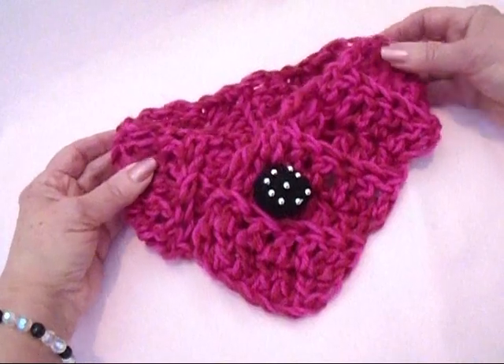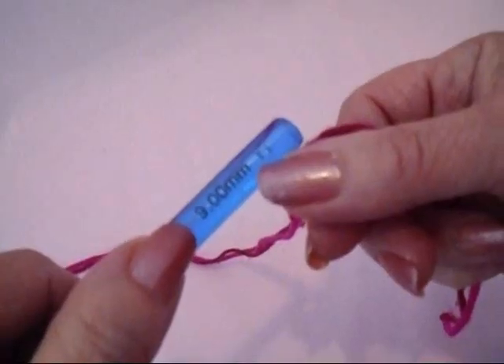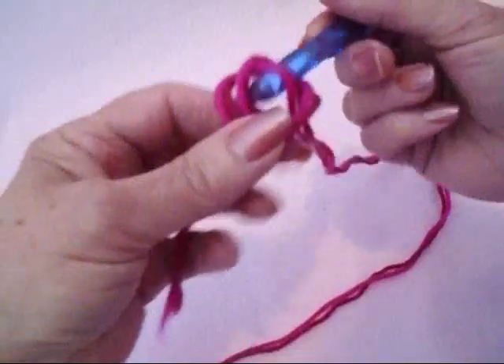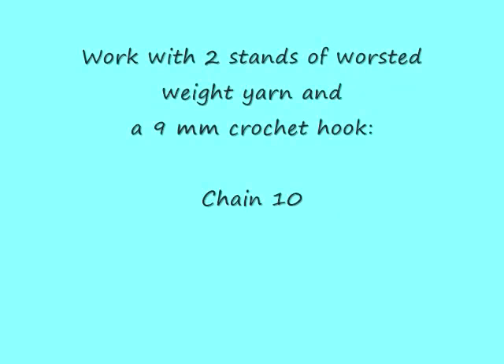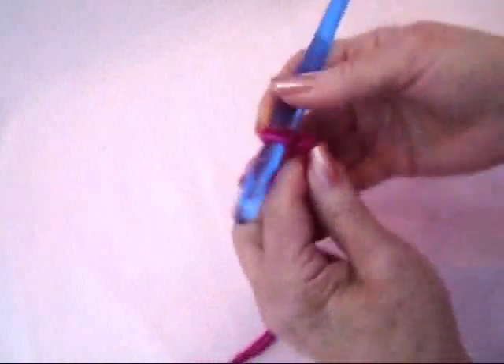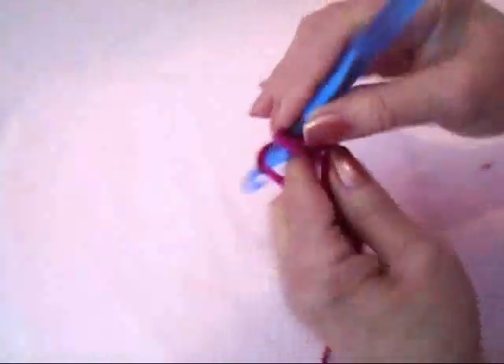So let's get started. I worked with a 9mm crochet hook and two strands of worsted weight yarn, and I started with a chain 10. 1, 2, 3, 4, 5, 6, 7, 8, 9, 10.